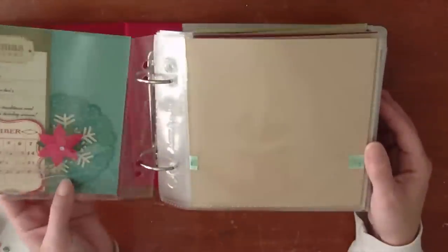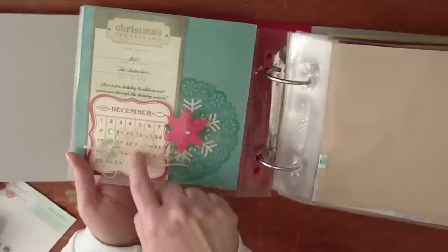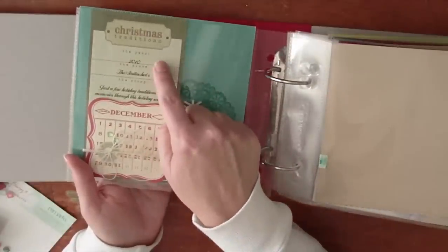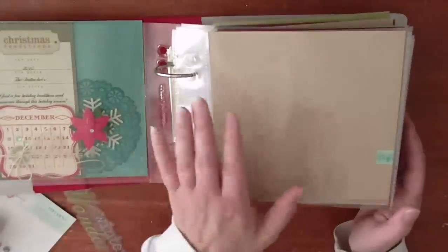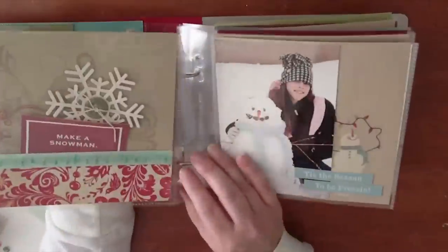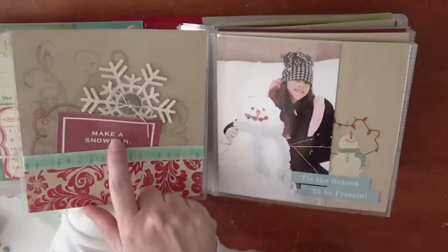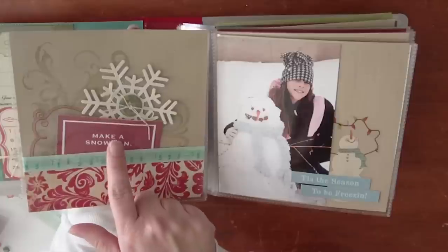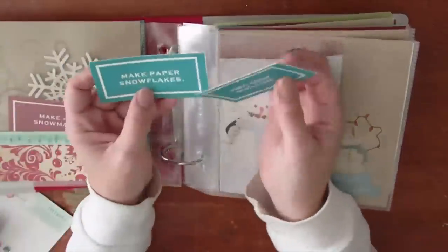To make this album I did the title page and then a kind of table of contents or a message to my family that just says the date, our family name, and some of our holiday traditions. Then I want to show you some of the pages and we'll create one. You will get a sheet that has all of these cards ready to go as well as additional ideas to make your own cards. You print out the cards, they come on a sheet, and you cut them out.